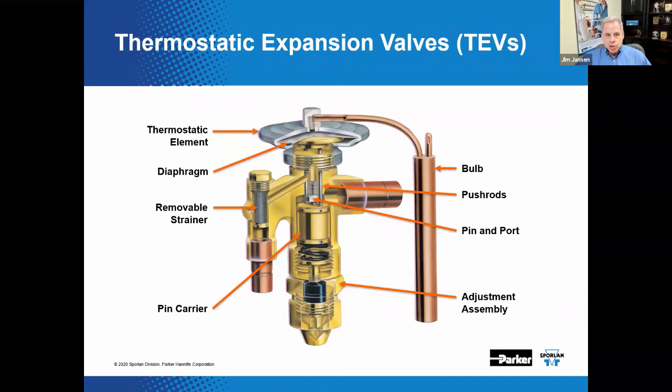The TEV's main components are shown here. The sensing bulb is connected to the thermostatic element assembly, which consists of the bulb, the capillary tube, the diaphragm housing, the button, the lock ring, and everything used to connect to the body of the valve. The thermostatic element assembly, or powerhead, also contains a thermostatic charge — generally a mixture of substances that provide a superheat curve and control profile intended for the specific application.